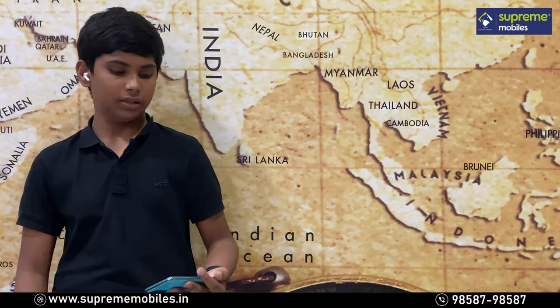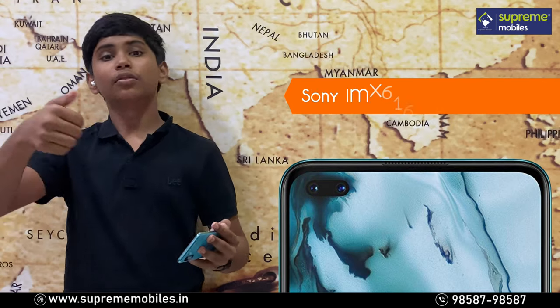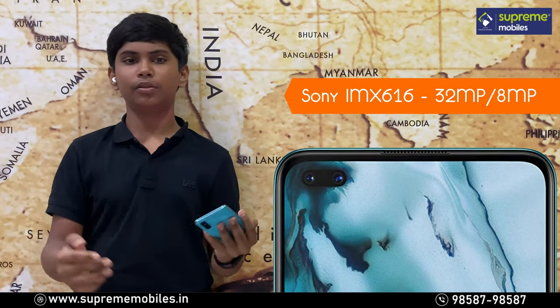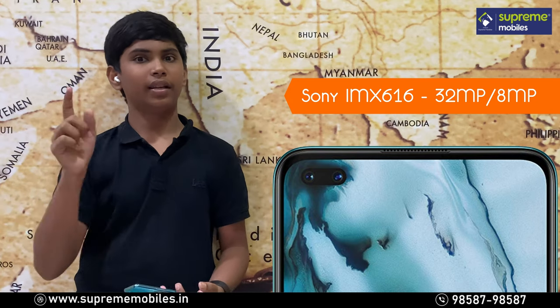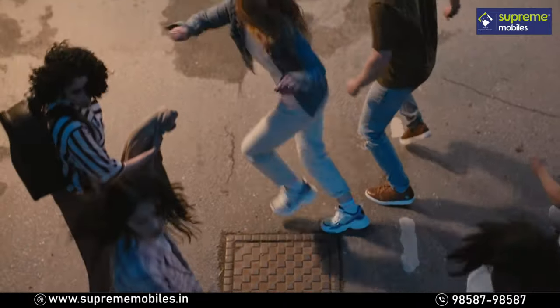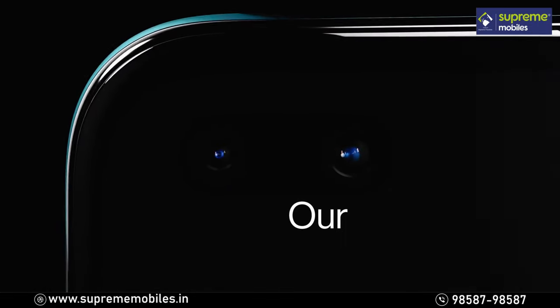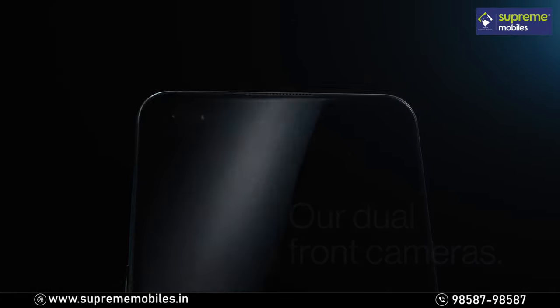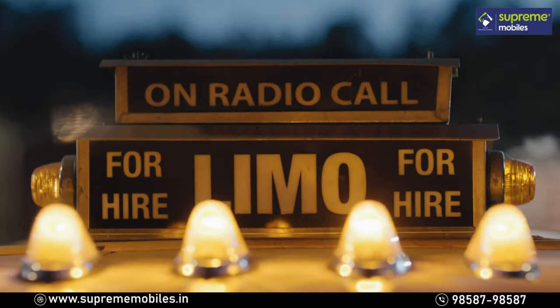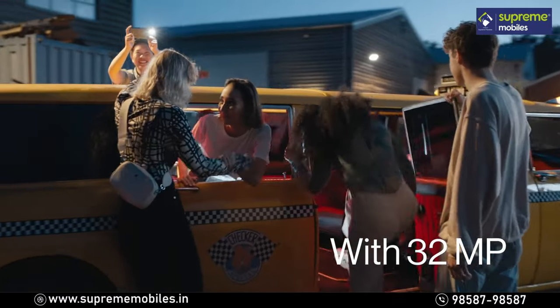On the front, you can see a dual punch-hole camera setup. The primary sensor is a Sony IMX 32MP sensor, and the secondary is an 8MP wide sensor. This camera setup supports 4K at 30 or 60fps video recording, which is a great feature for bloggers.